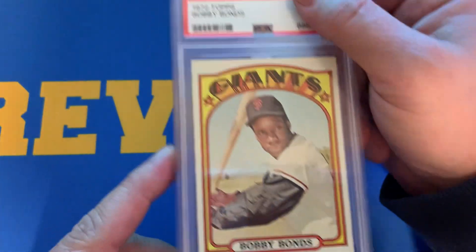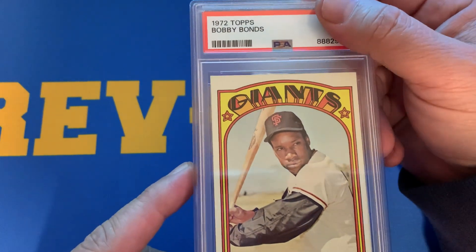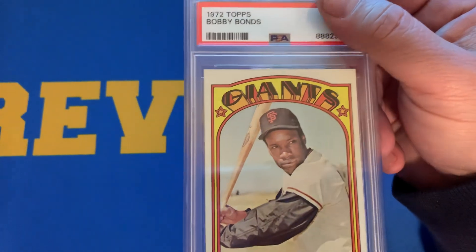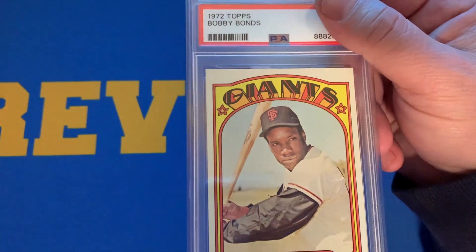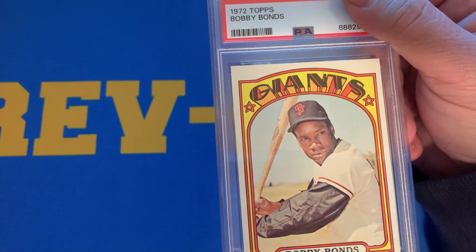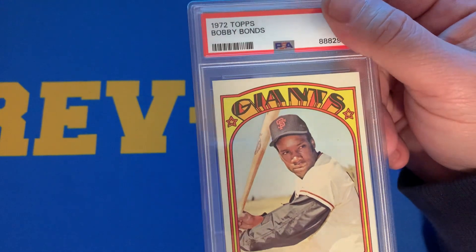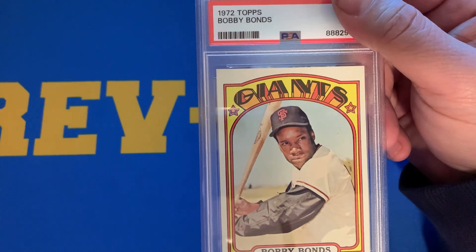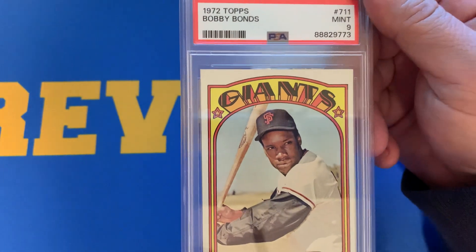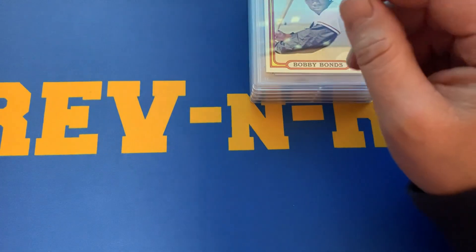Here's a 1972 Topps Bobby Bonds — Barry Bonds' dad. This card is symmetrical. There are 9s of this — I have not seen a 10. I was really hoping the grader would pass through a 10 on such an old card and a notable figure in baseball, especially with his son. But I am pleased with the grade I received. I did not think it was any less than a 9, and did receive a 9 on this card. A good-looking card.